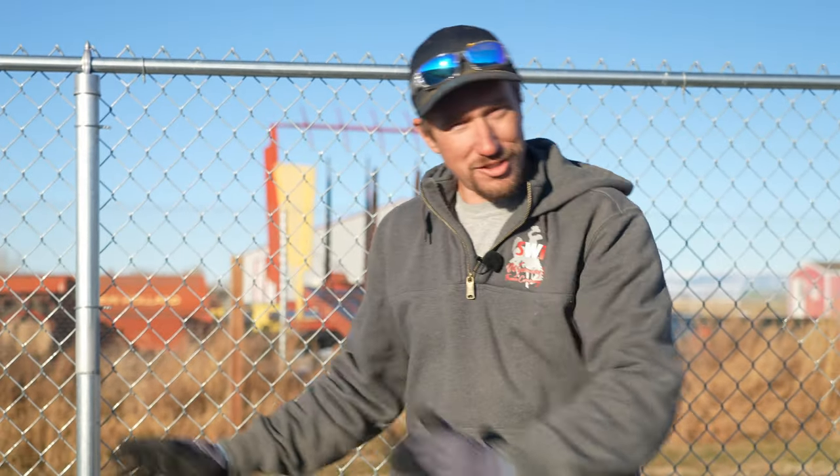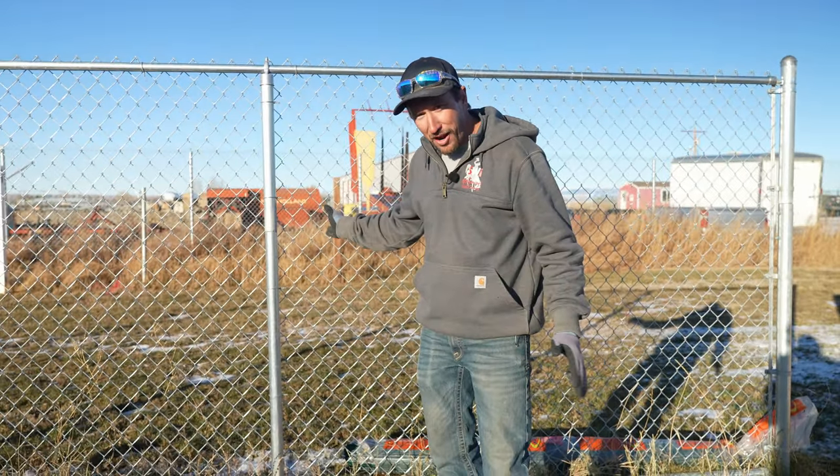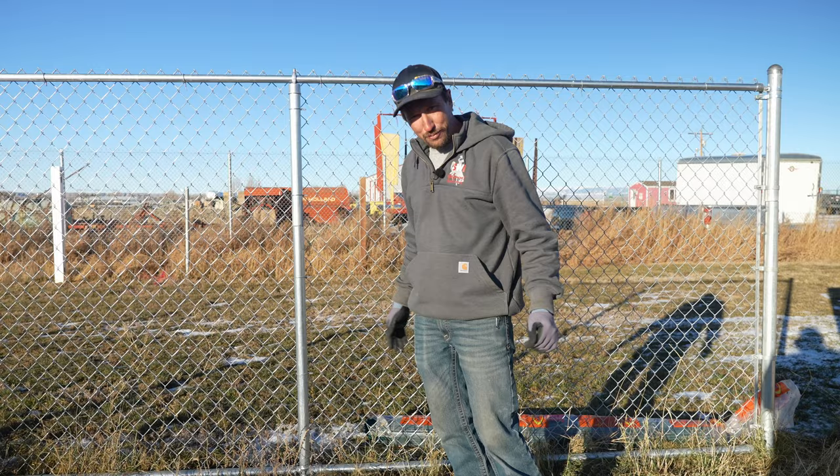So let's say that you have a chain link fence such as this one. It could be five foot, six foot, four foot, seven foot, eight foot, twelve foot, and you just wish that it had a little bit more privacy because this right here doesn't offer a lot of privacy for when you're walking around your backyard in your birthday suit.